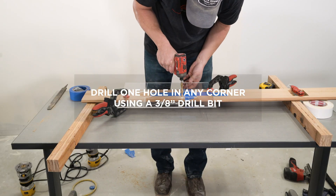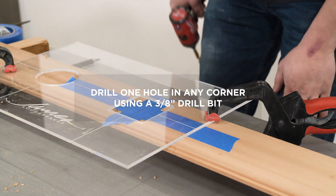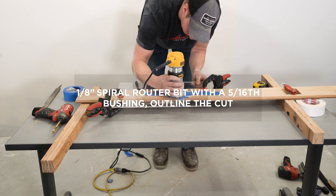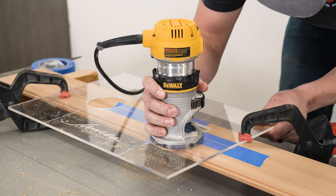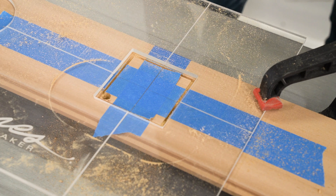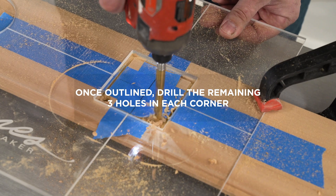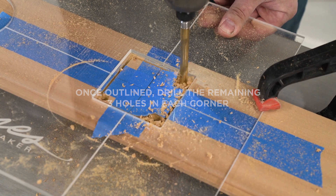For a square opening, drill one hole in any corner using a 3/8 inch drill bit as a starting point. Next, using a 1/8 inch spiral router bit with a 5/16th bushing, carefully follow the square template to outline the cut. This will give you a pre-cut line to follow with the jigsaw. Be careful not to cut too close to the edge of the template. Once outlined, drill the remaining three holes in each corner, and be sure to stay within the pre-cut groove.